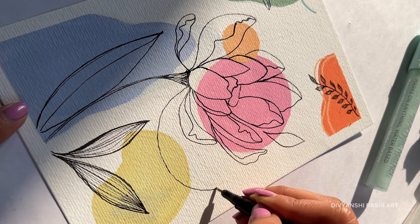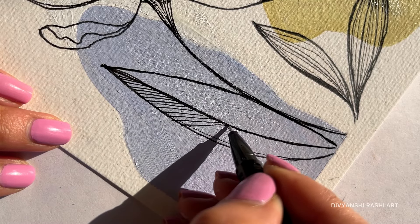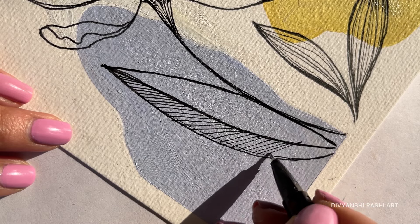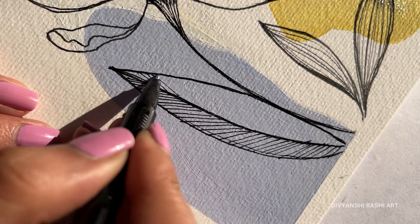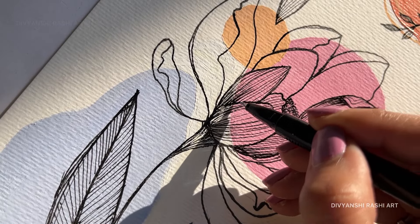You must be wondering, why doodle with a black pen? Well, that's because when pastel colors blend so smoothly, the black pen strokes give a sharp contrast and it becomes such a satisfying combo. When I have a pen, I always doodle anything — whether it's a notebook corner or a tissue paper.